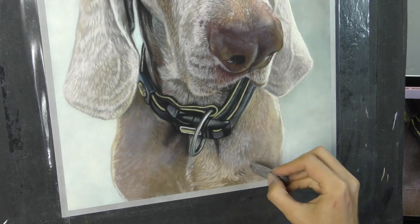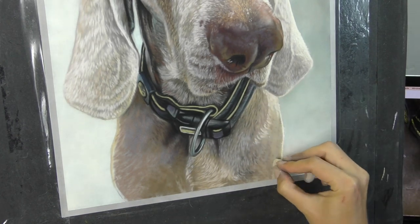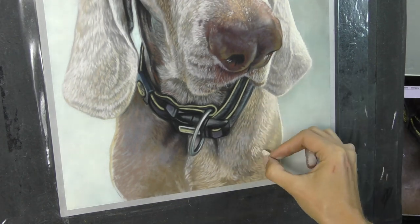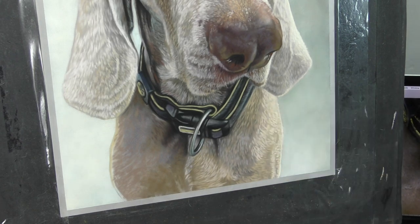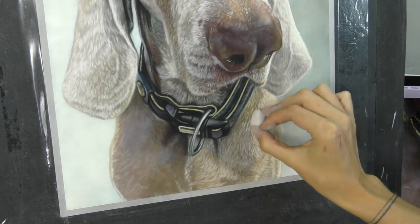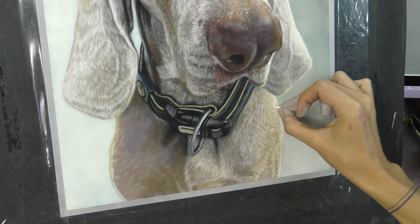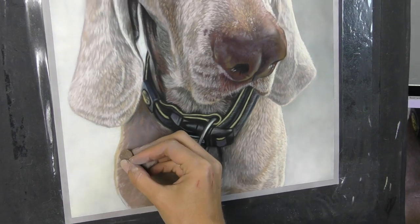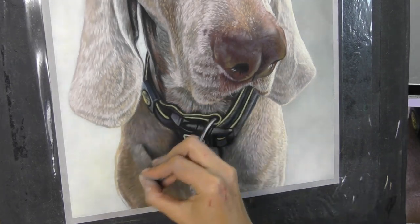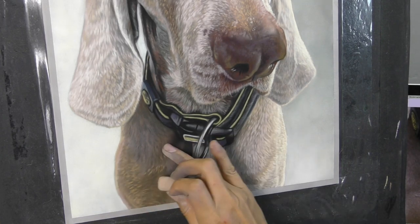One of my favourite things to paint is definitely fur — so many different types of fur, and that's what I've been trying to do in my tutorials: tackle all sorts of different lengths and textures and colours of fur. So this is an interesting one to add to the mix. I've got to paint quite a few Weimaraners now, and each piece turns out so differently because of the way these dogs reflect light. Over on the shadow side of the dog, you can see my colour choices are a little different — always thinking about where the light's coming from.